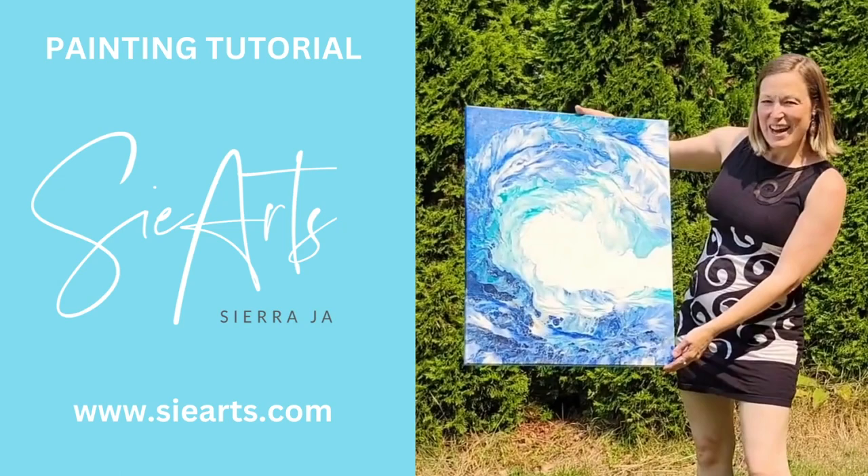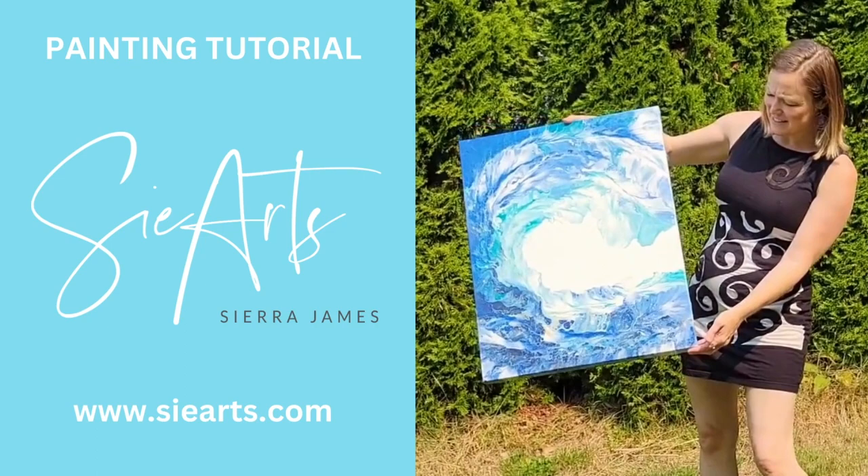Hey, this is Sierra from Sea Arts. This is how my Dutch pour wave came out after a couple of coats of varnish on this lovely thick canvas.